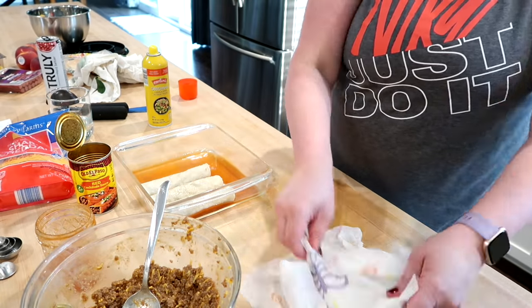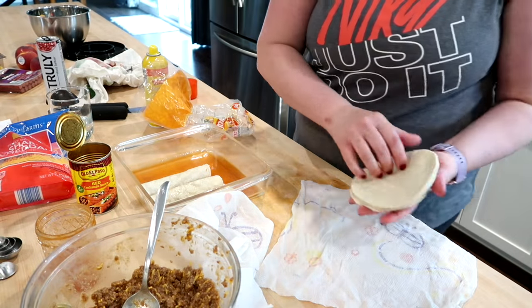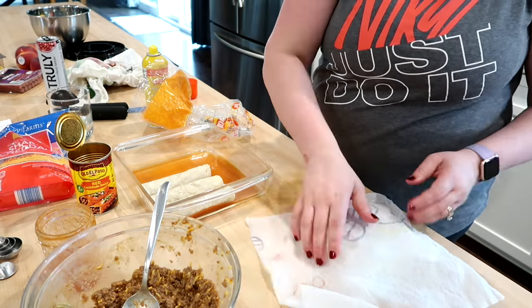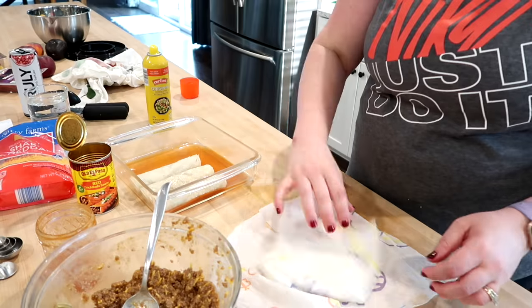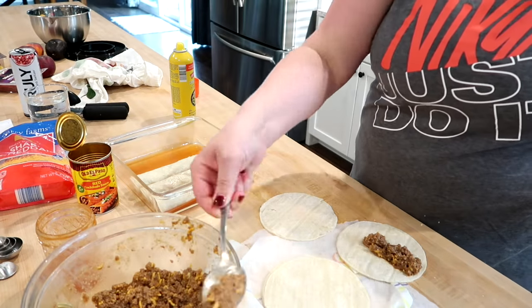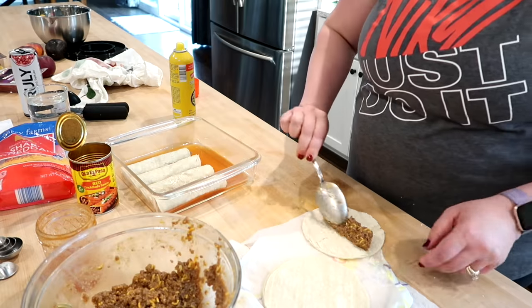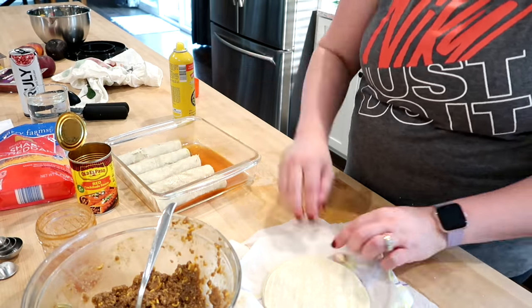Same process: rolling up the enchiladas and placing them in a glass baking tray, which works fine as long as you don't take it straight from the freezer into the oven — let it come to room temperature first. I've heard that if you take a Pyrex dish right out of the freezer or fridge and put it in the oven it can shatter. I've never had that happen to me, but definitely be careful as that is a risk.